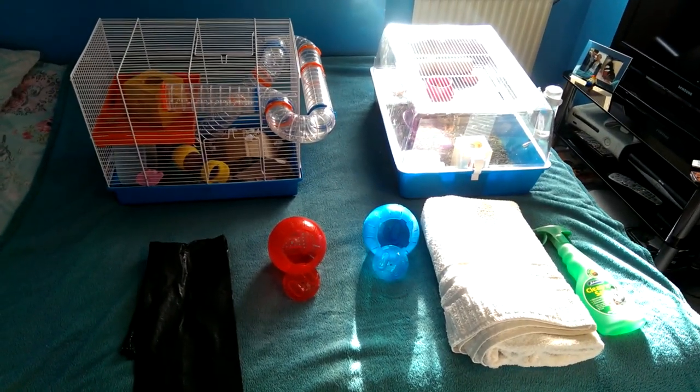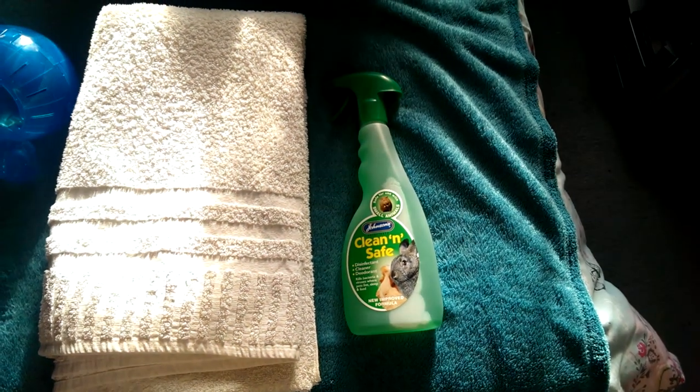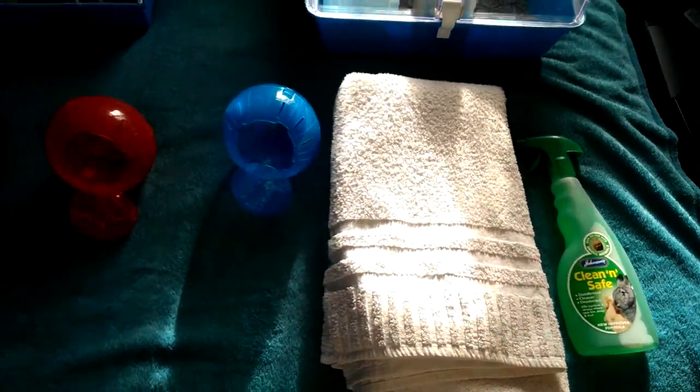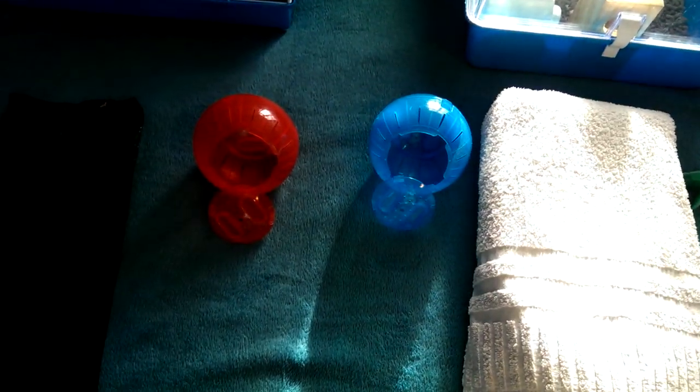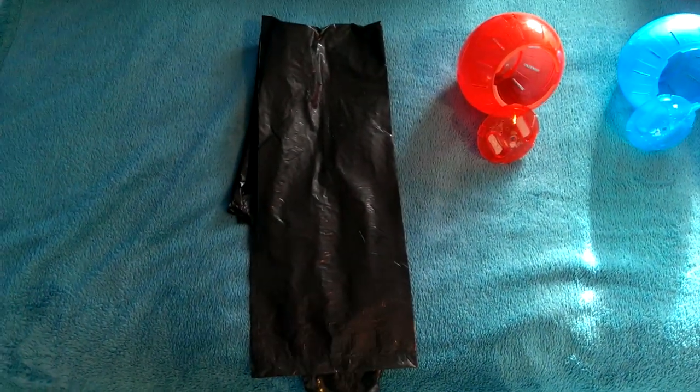I'm going to be teaching you a really quick way to clean out your hamster cages. What you'll need is a clean safe, a towel, two exercise balls if you have two hamsters, and a bin liner.